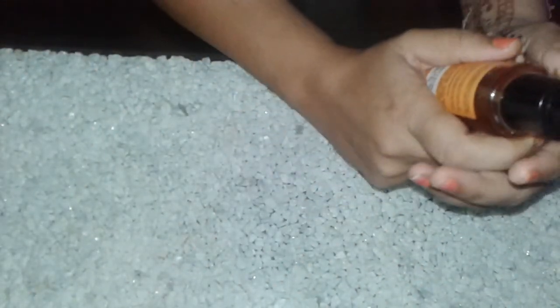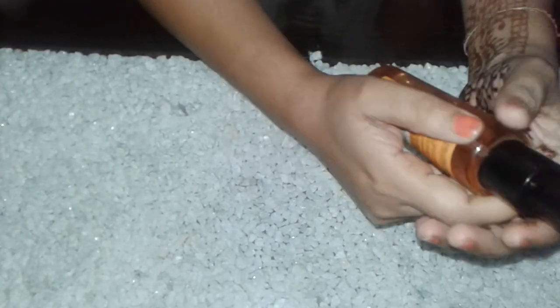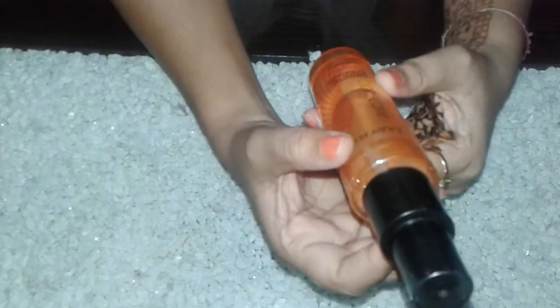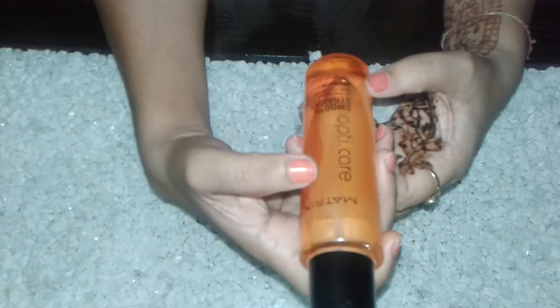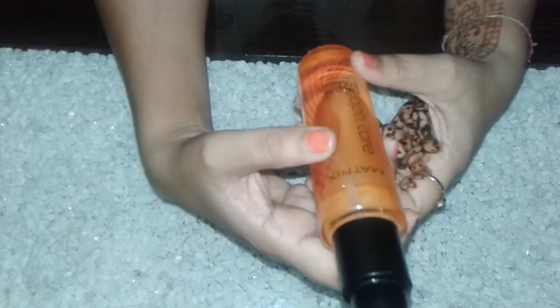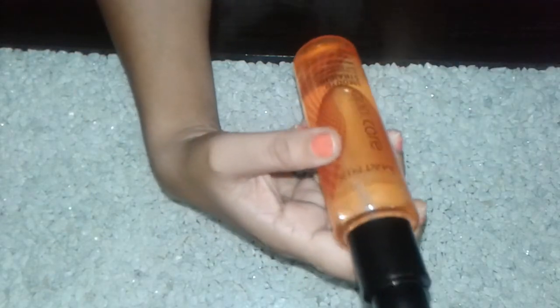Hello friends, welcome back to my channel Beauty Tips. Today I am going to share with you a review of Matrix hair serum. This is Matrix Opti Hair Smooth and Straight Serum, and it is a professional serum that keeps your hair smooth and straight.